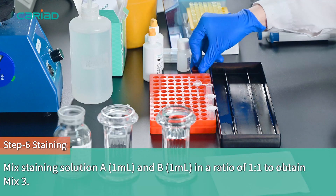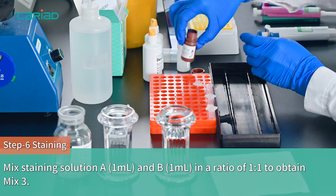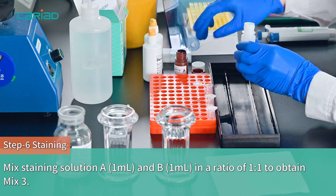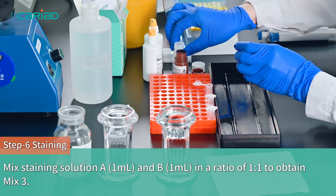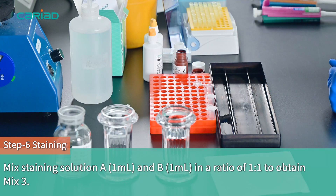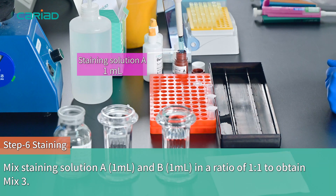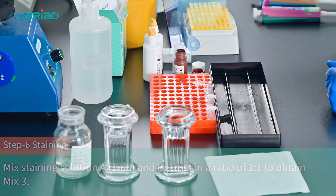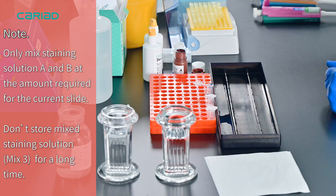Step 6 - Staining. Mix staining solution A 1 milliliter and B 1 milliliter in a ratio of 1 to 1 to obtain Mix 3. Note: only mix staining solutions A and B at the amount required for the current slide. Do not store the mixed staining solution for a long time.